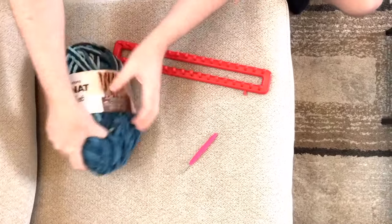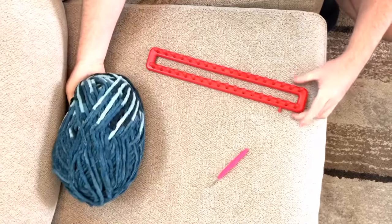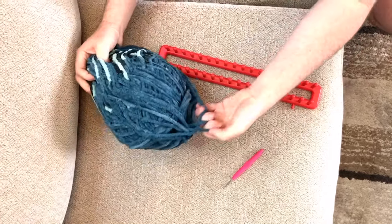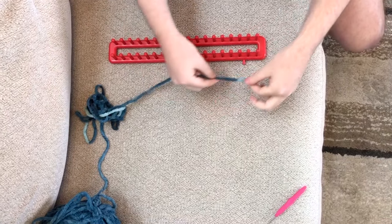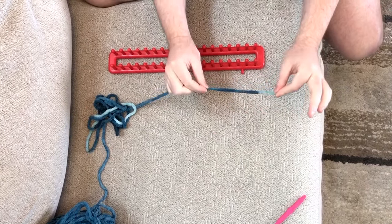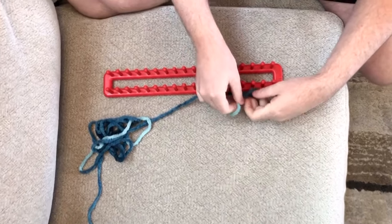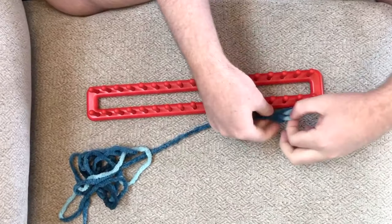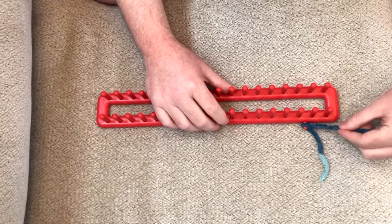To get started, you're just going to take all of the wrapping off the yarn, and then find the end of your yarn. Once you find the end, take about three or four inches and tie it onto the little knob on your looming tool. Once you tie the yarn to the peg, getting started is the most difficult part, so this is where you want to pay the most attention.